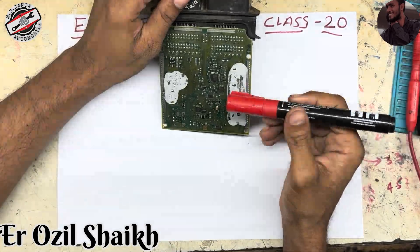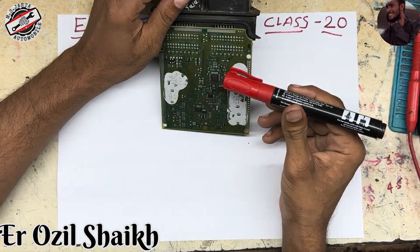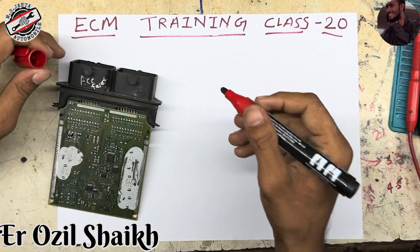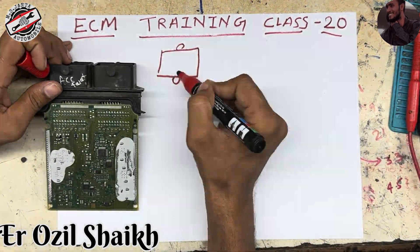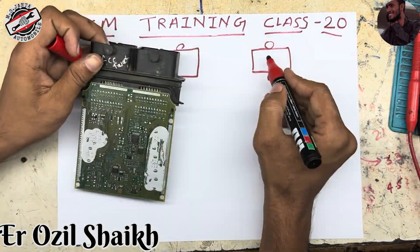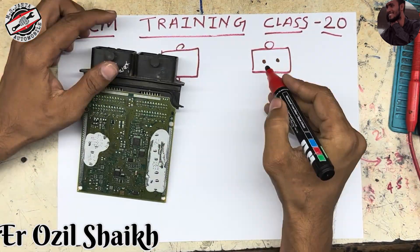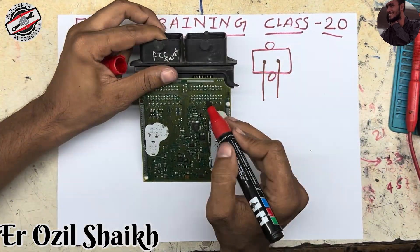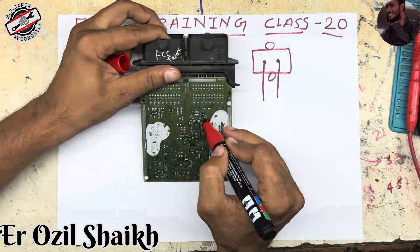Here we have this ECM. You can see there are two pins — these two pins are the knock sensor pins. This is the ECM connector — this one and this one — two connectors. In this ECM connector there are two knock sensor pins and they come inside like that. This section is the knock sensor section.